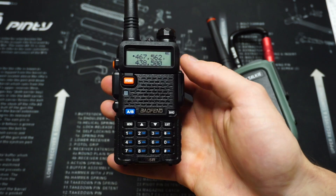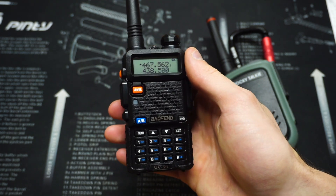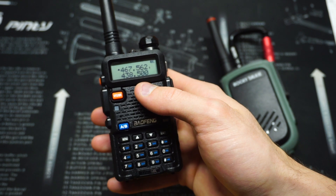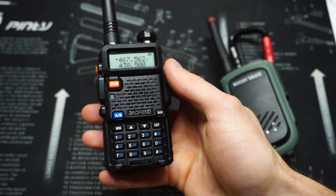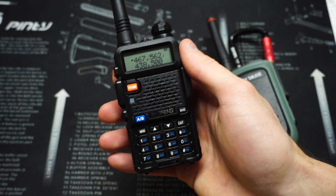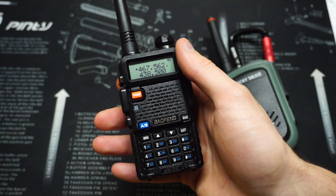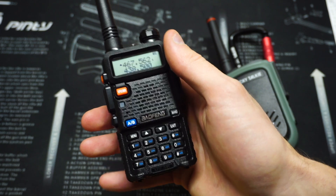As mentioned, it's not legal to transmit on those frequencies with this radio. In fact, you can't legally transmit on this radio at all unless you have an amateur radio license — a ham license. But even if you do have that license, you still can't legally transmit on FRS frequencies with this radio because it's not type-accepted by the FCC. With a ham license, this radio is only allowed on ham frequencies legally. But it's not illegal to listen — anyone can listen.